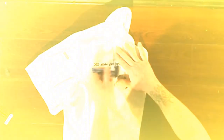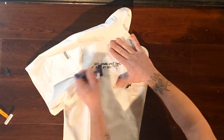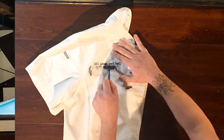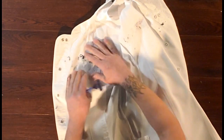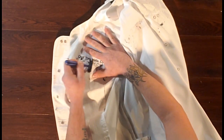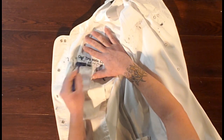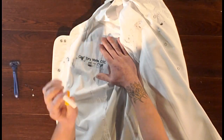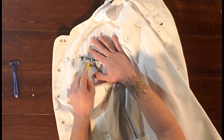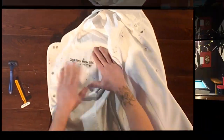We're almost done. Flip it back over, just like this, and I'm just going to continue to do this until all that is gone. Now, if you need to get into a tighter spot — I was using the three-blade — just use the one. So this is the single blade, and I'm going to turn it back over again.